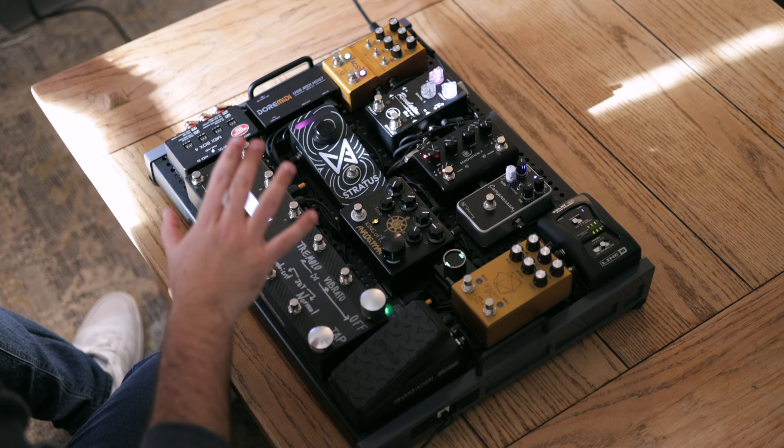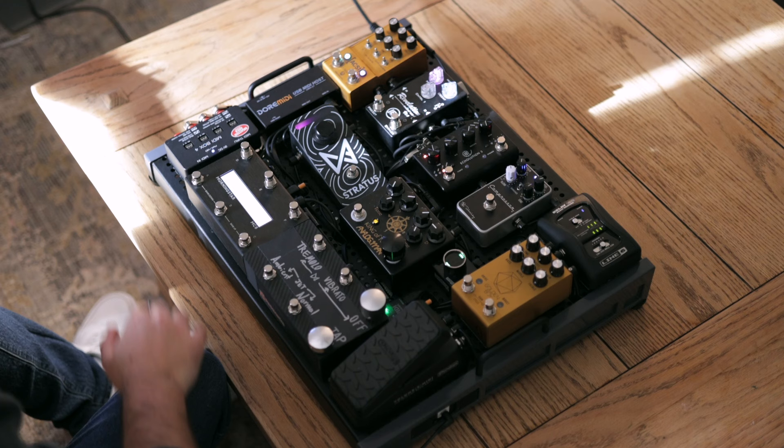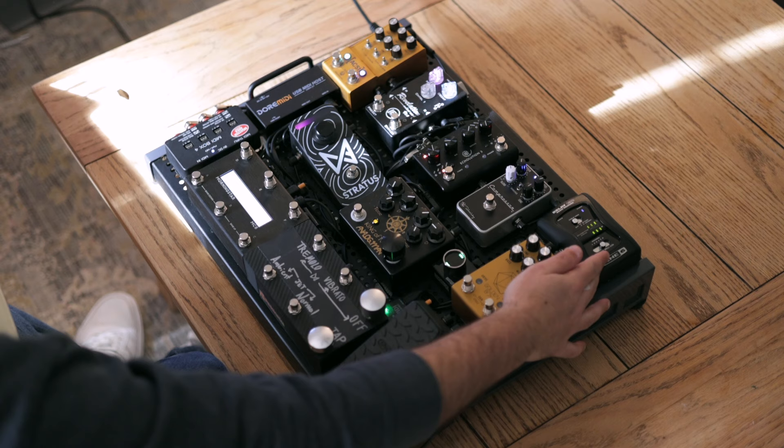Welcome to the board. This is my setup right now and I'm very content with it — as all guitarists are with their pedal boards all the time. In all seriousness, this has been my board for a little bit now, I've really been enjoying it. It works for me, keeps all the distractions away, and just allows me to lead.